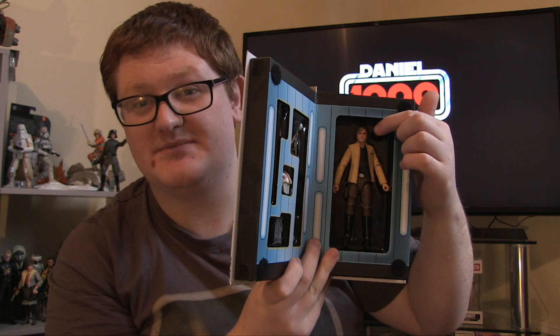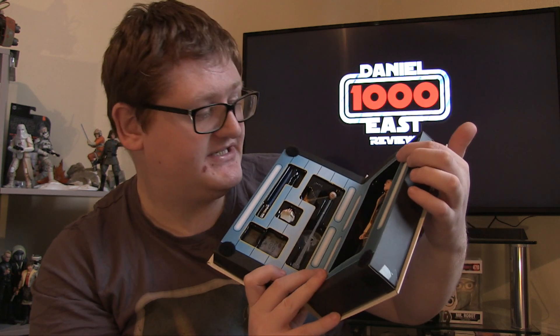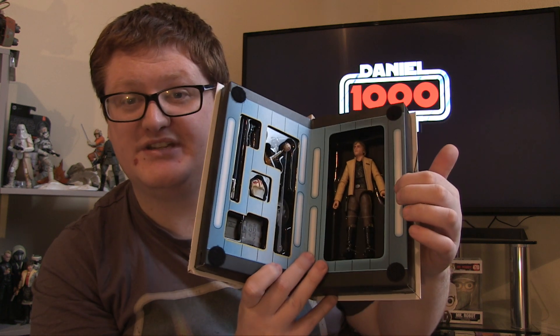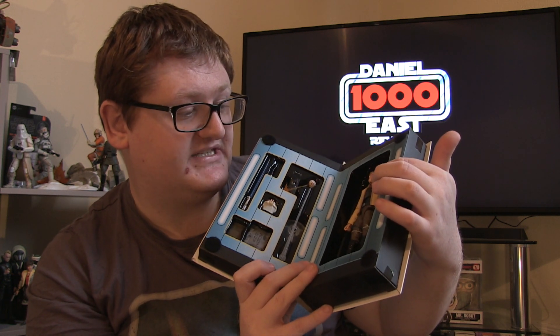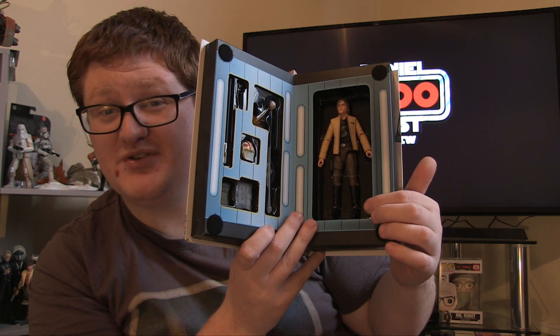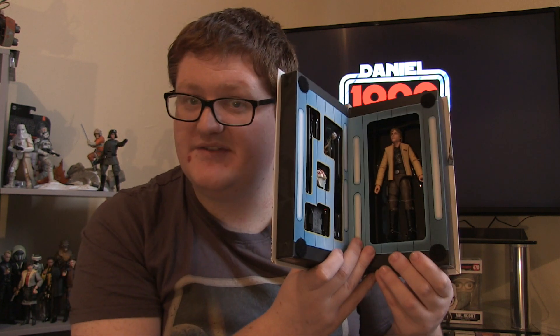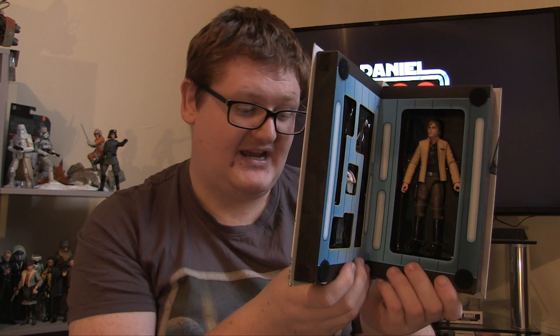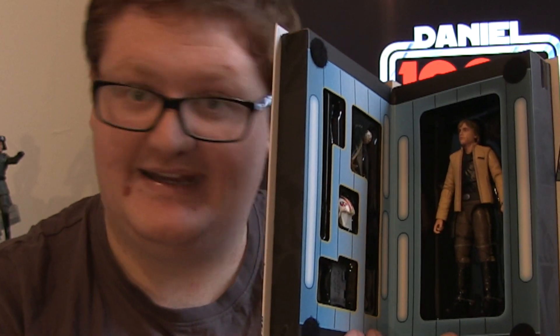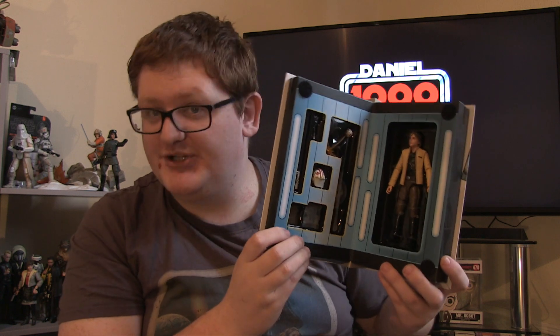In terms of articulation, Luke has a ball joint head and neck, ball jointed shoulders, elbows, wrists, torso, and hips, swivel at the thigh, double hinged knees, and ball jointed ankles with a rocker joint — plenty of articulation to get the figure into plenty of poses, that is if you intend to open it up.